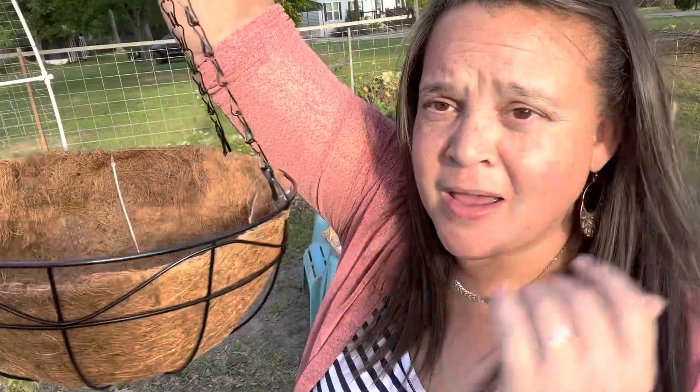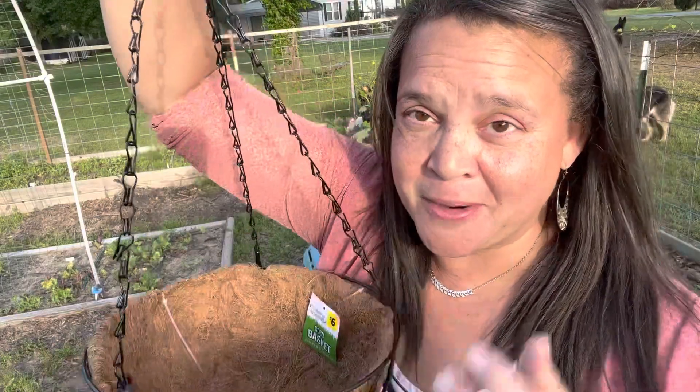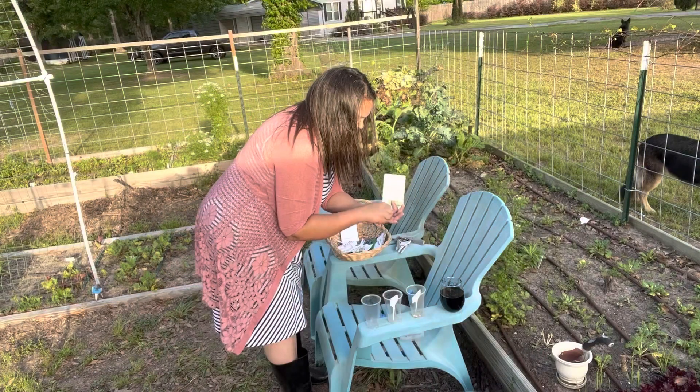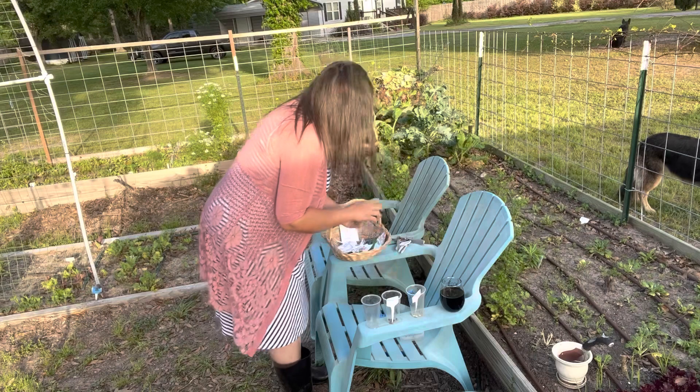Is this not the cutest little basket? I got it at Dollar General for six dollars. I was going to put my strawberries in there — I have two strawberry plants that survived of all the strawberries I tried to kill by putting them in south-facing hot porch sun right after transplanting out of cell trays. Anyway, I've got two strawberry plants grown from seed, and I think this basket will be adorable.